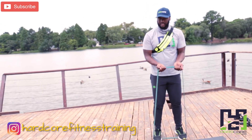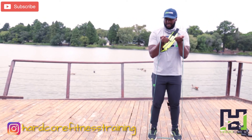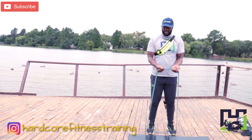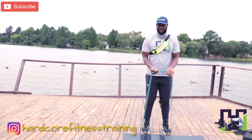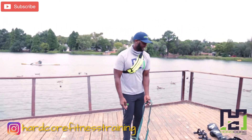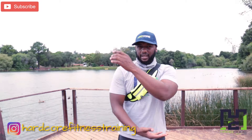So we're going for 10 — 1, 2, 3, 4, 5, 6, 7, 8, 9 — and then the second workout we're doing our triceps.